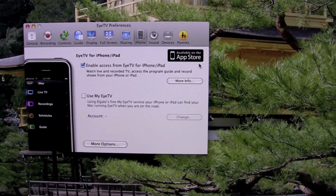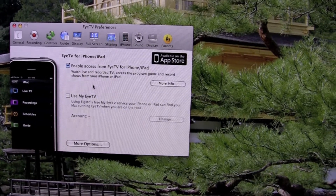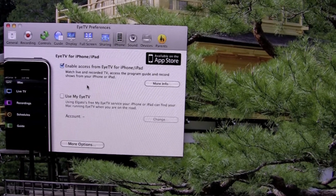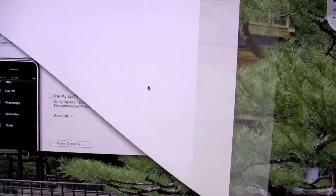It would of course be better if it was free, but it's worth it. I've currently got this checked: 'Enable access from EyeTV for iPhone/iPad.' Watch live and record TV, access the program guide and record shows from your iPhone or iPad.